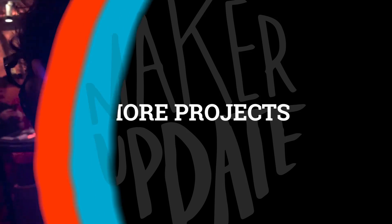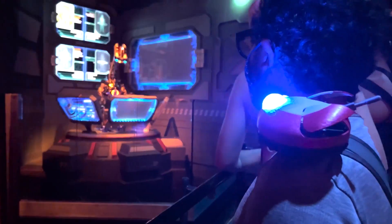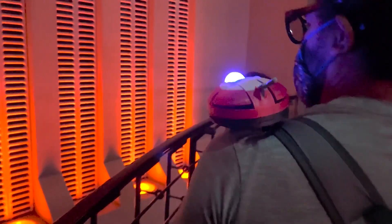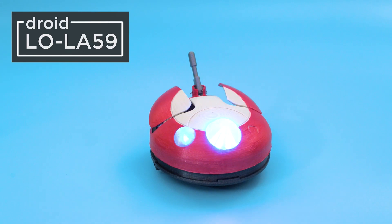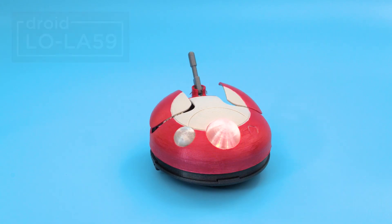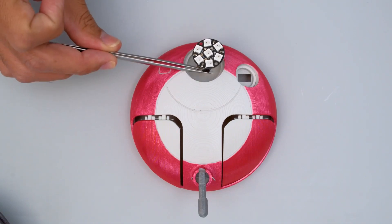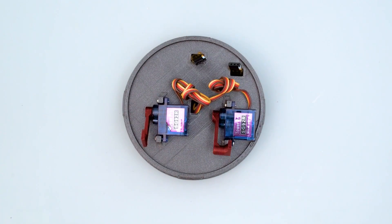Interested in a robot that's not hell-bent on destruction? On Adafruit, the Ruiz brothers, Philip Burgess, and Katni Rimbor have a guide on making this friendly companion robot modeled after Lola from the Star Wars Obi-Wan Kenobi series. Inside, you have an Adafruit Itsy Bitsy RP2040 board connected to a few LEDs, a LiPo battery, and two servos to move the wings around.